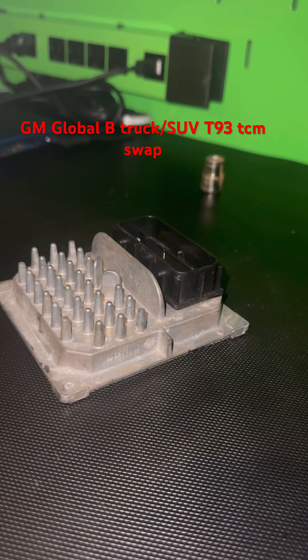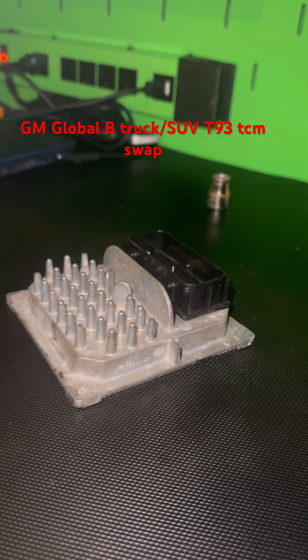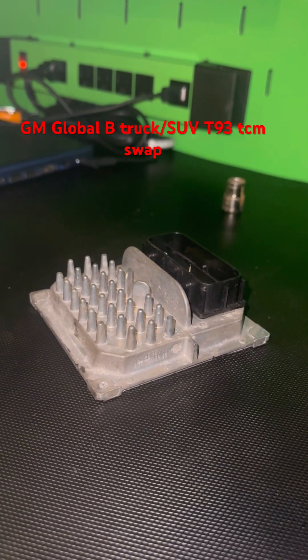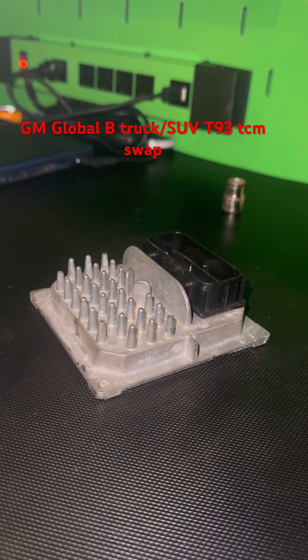So after you unhook the battery, you'll go ahead and get your program finished up, and at that point you'll hook your battery back up and the truck will work perfectly fine.